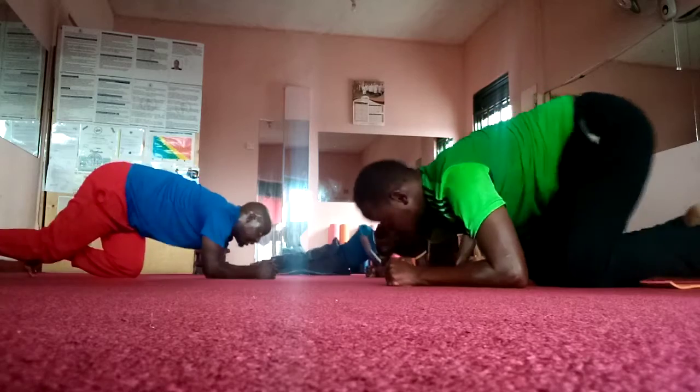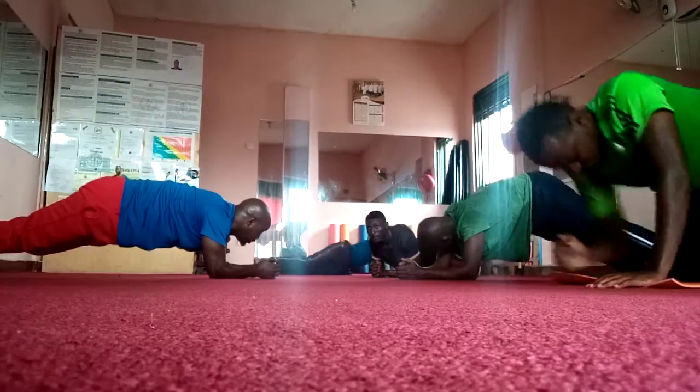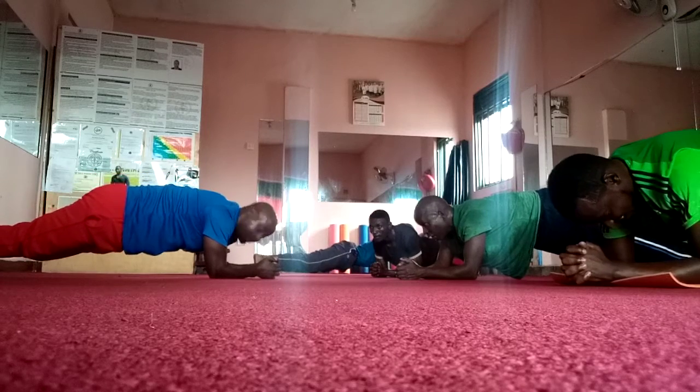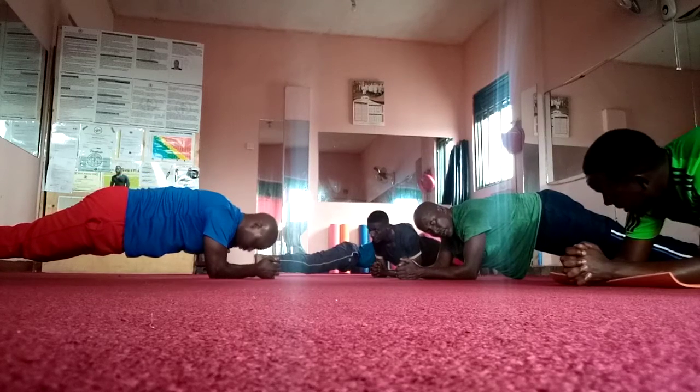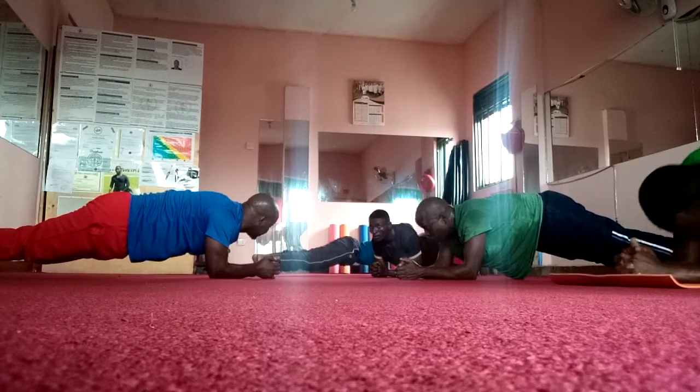Very good. Now stay there. Up to 14 minutes. One. Okay, minutes. Two. Three. Four. We are waiting for the other plank. Lap of six minutes. Second.